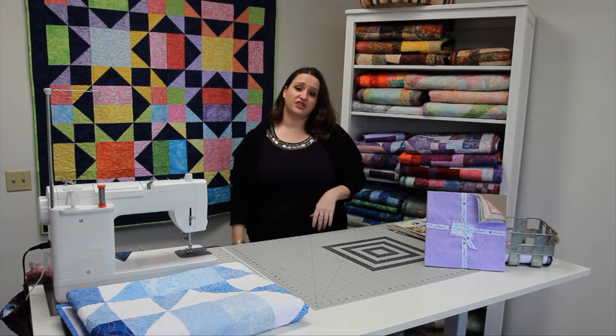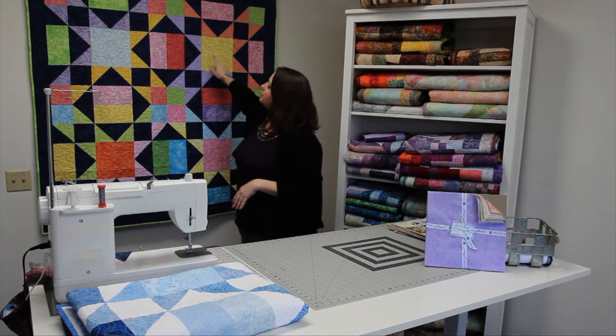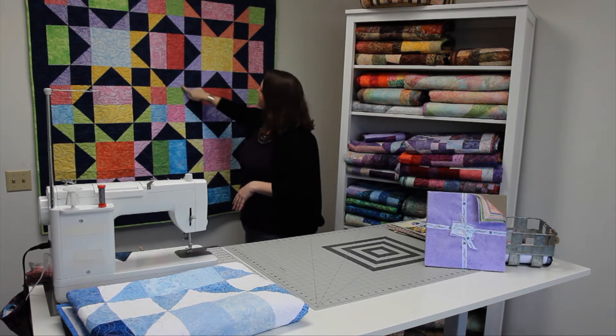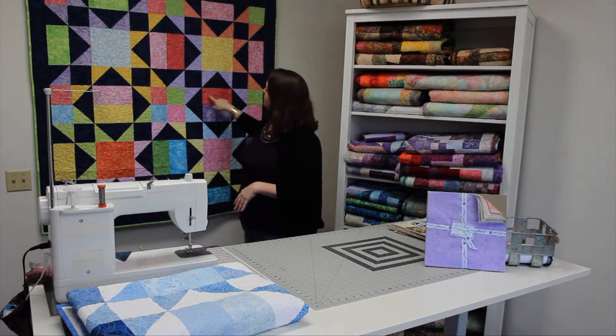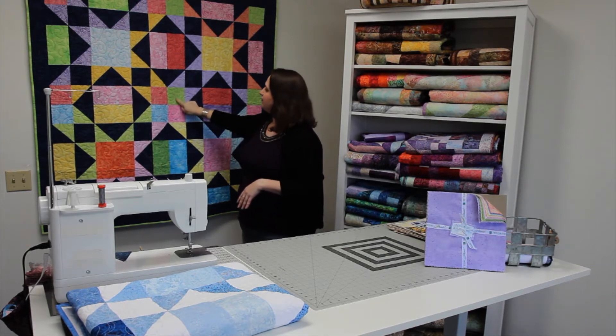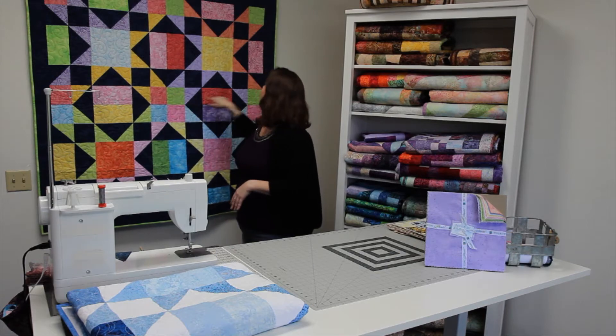Now that you're ready to start, you're going to break open your pack and start figuring out fabric placement. You'll need four squares to be your large squares in the center, eight to become the star points, eight to become rectangular pieces along the outer edges of your block, and four squares to become the small squares on the edges of the block.